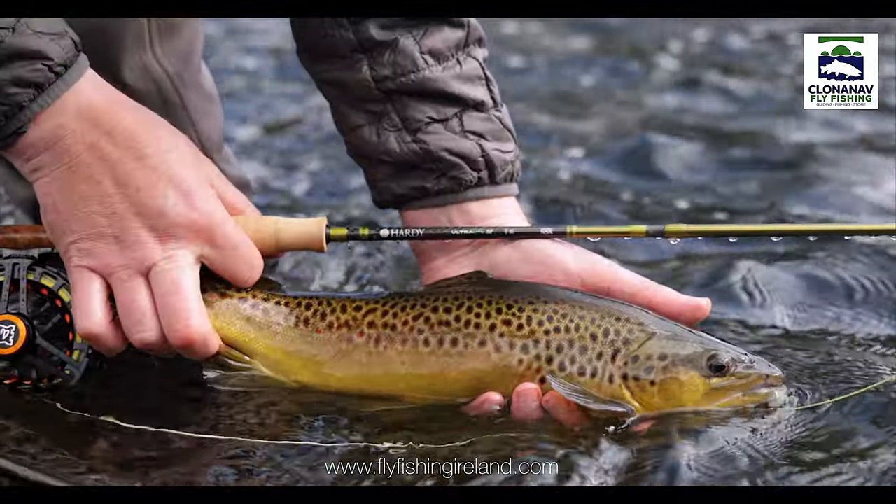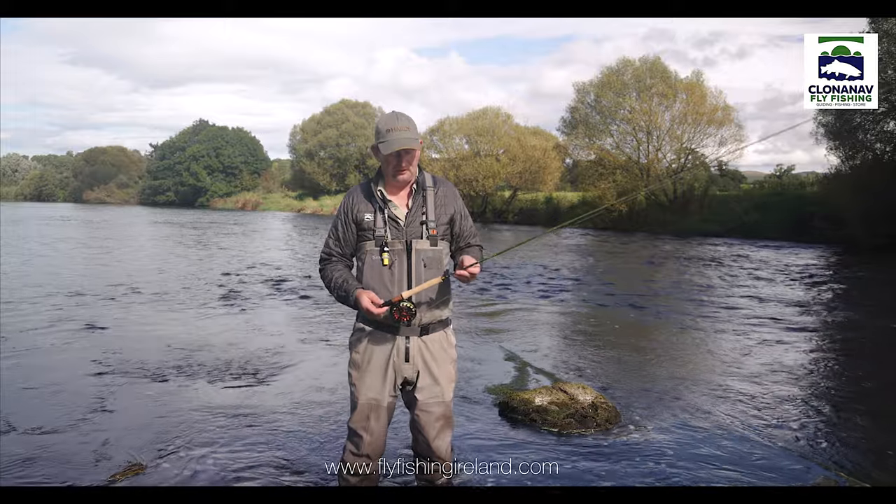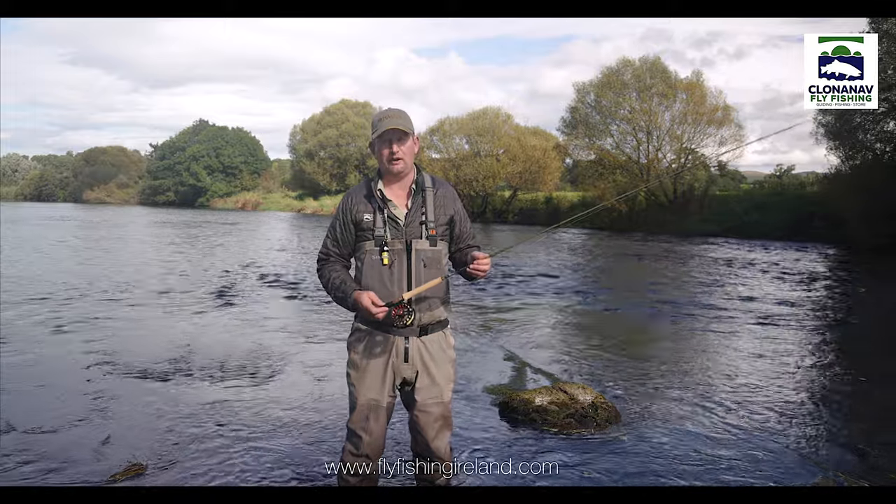It will be a rod I will definitely pick up and use in the future — it'll probably be one of my favourites. In my opinion, as an all-round rod, this is going to be a very, very hard rod to beat.